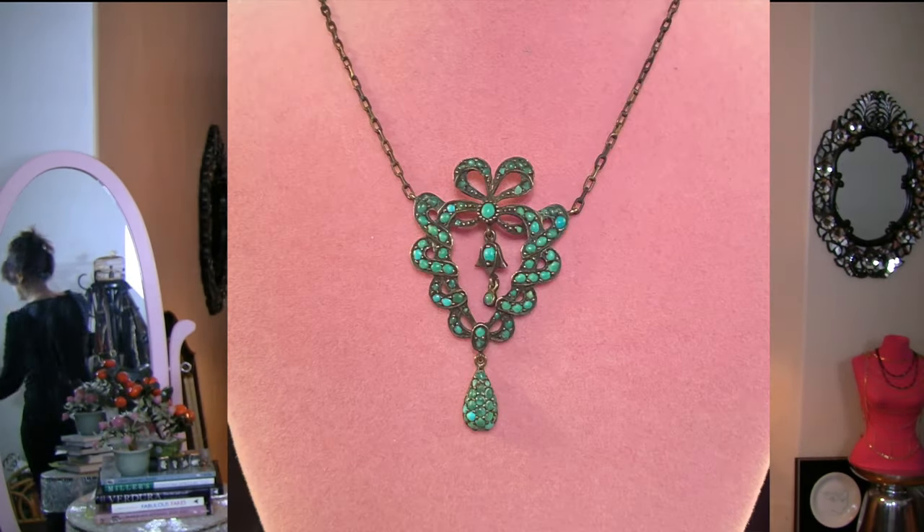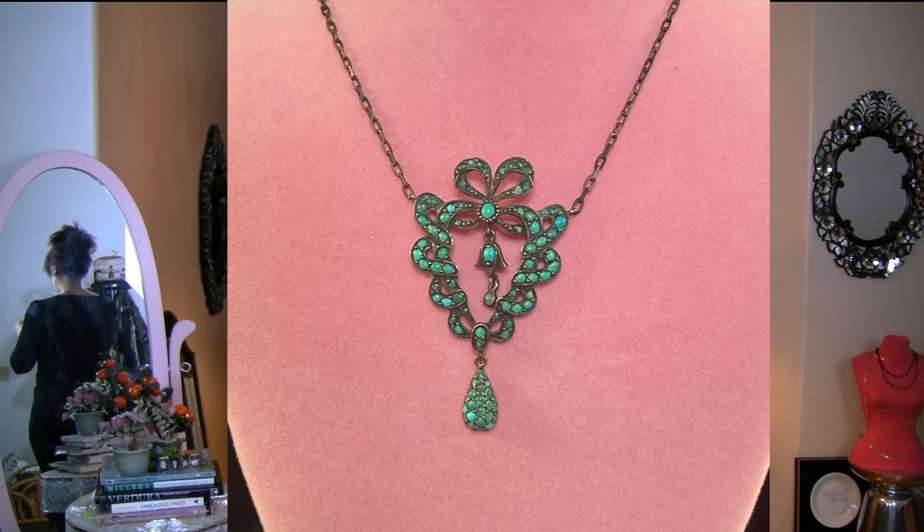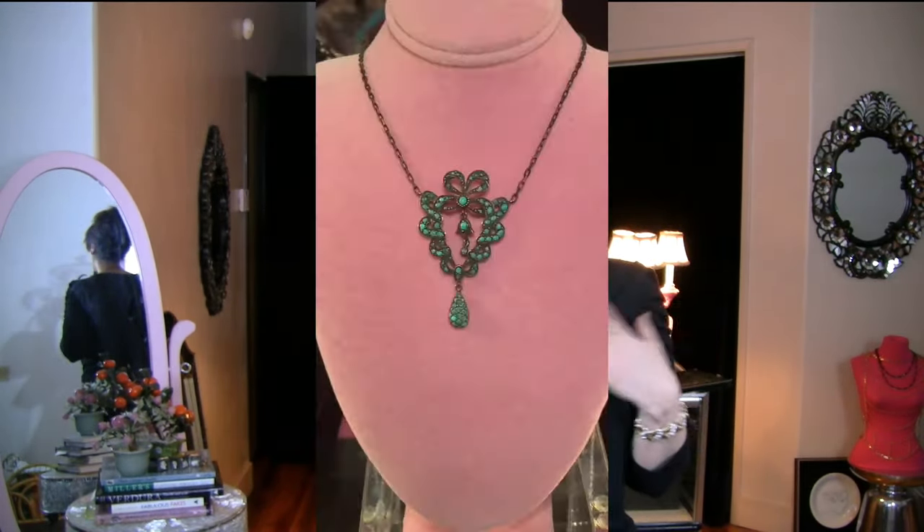This one is definitely my favorite. This is genuine Georgian — tiny, tiny little Persian turquoise. Look at the shape of that pendant. Isn't that exquisite? It's on either very low carat gold or gilded gold over sterling chain, and the chain itself is really unique — I've never seen another chain like this. It's almost black, which I love. The back shows what has happened to the metal in the last 300 years. Black rhodium and gunmetal-finished costume jewelry are actually imitating what happens naturally over 300 years. This piece is also price upon request.